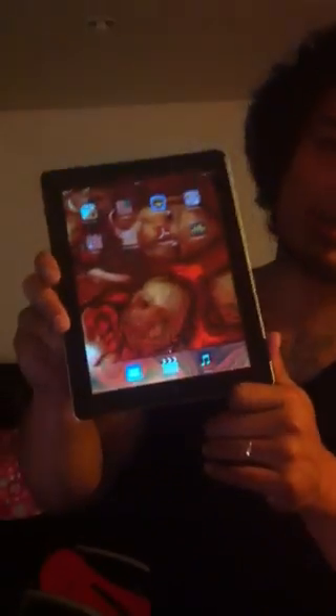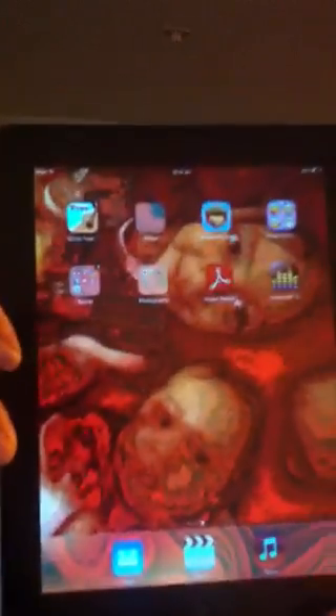Hey guys, so the past few days I've been having problems with my iPad over here. As you can see, everything is all blurred out due to my wife throwing the iPad on the ground. So I just have a little tip for you on how to fix it.